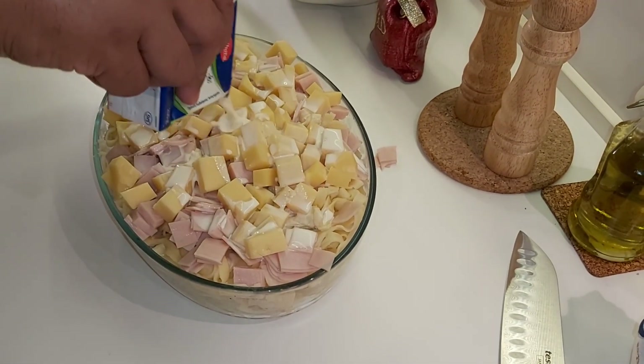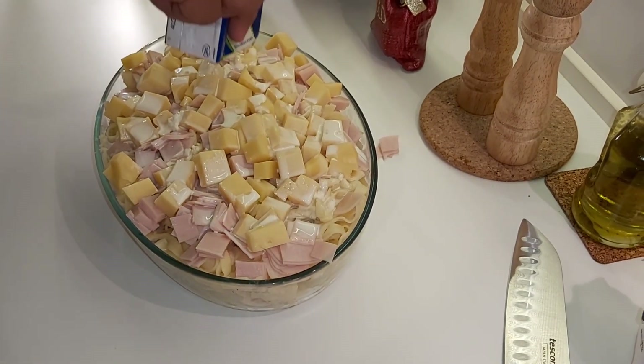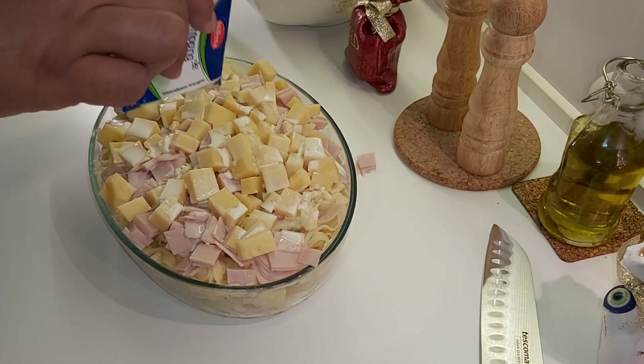We put 200 grams of whipping cream on top. This is simple, but it's very delicious.